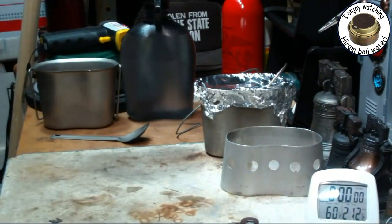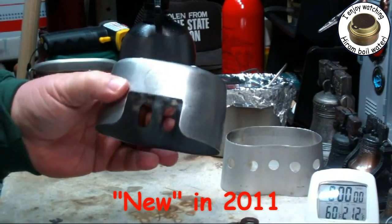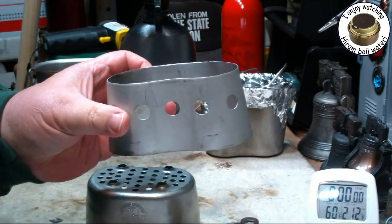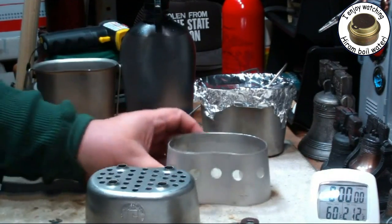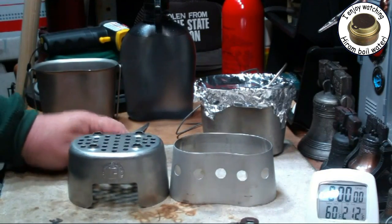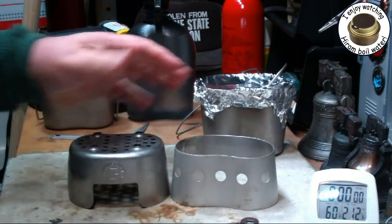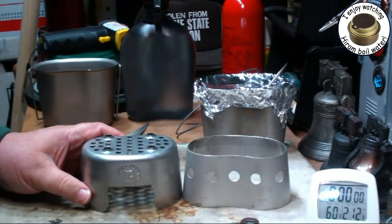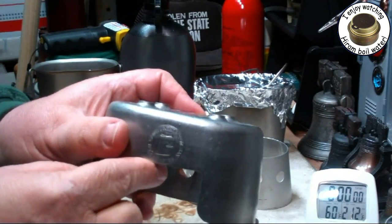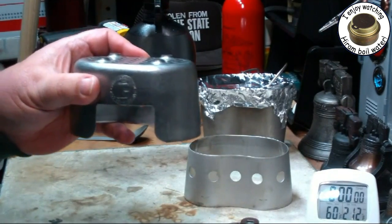Here's the new grill top and the old canteen cup stove. Some of the specs on this: dimensions — the old stand is 2.49 inches tall. The grill top, from the offsets — these little offsets that you put your pot on — from there to the bottom is 2.75 inches.